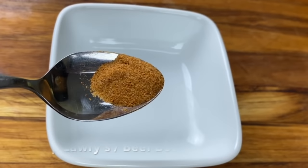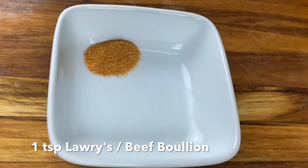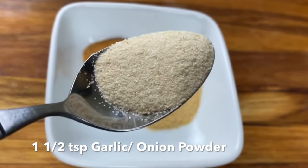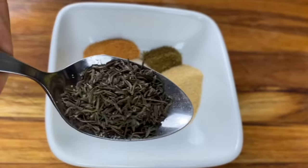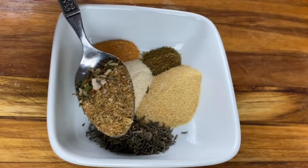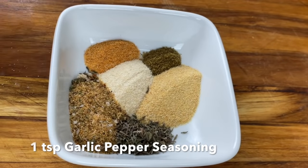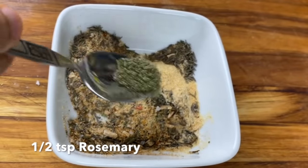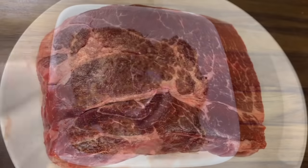Now let's start seasoning that meat. I'm using a teaspoon of Lowry's, a teaspoon of beef Maggi, a teaspoon and a half of garlic powder, a teaspoon and a half of onion powder, a teaspoon of dried thyme, a teaspoon of garlic pepper seasoning — this is a pre-mixed blend — and I'm going to stir this together. I'm also going to go in with half a teaspoon of dried rosemary.